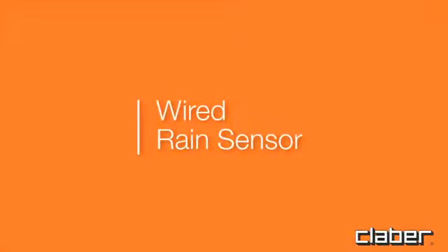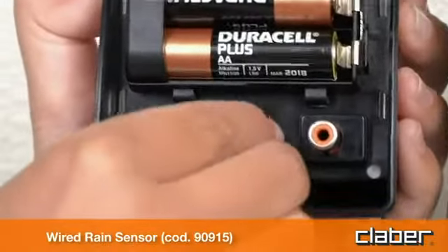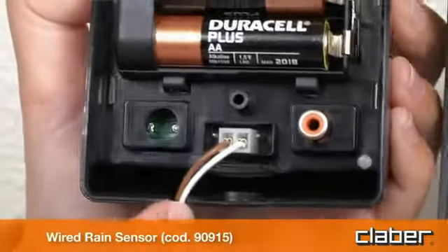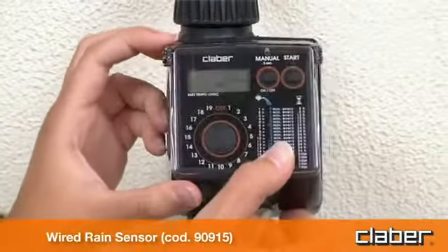Wired rain sensor. Fit the connector of the sensor leader. Check that the 2-core cable enters the timer by way of the slot provided in the rear of the housing.